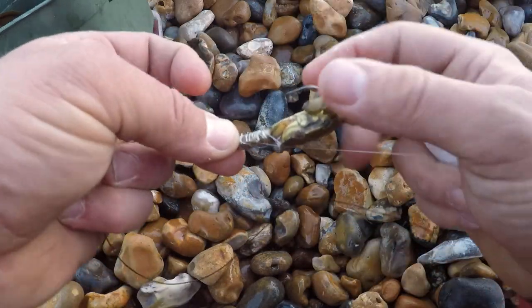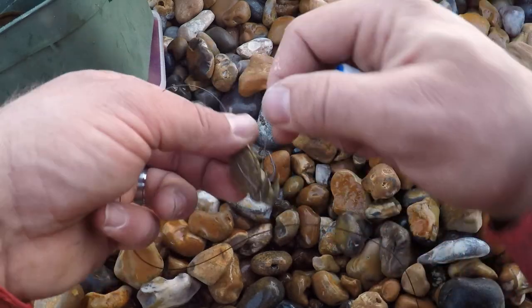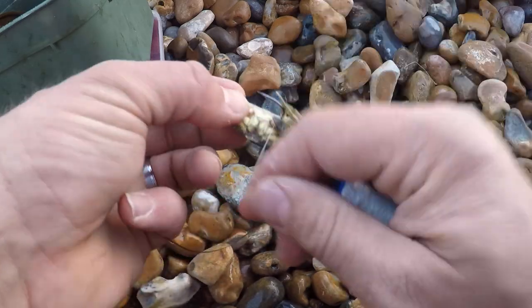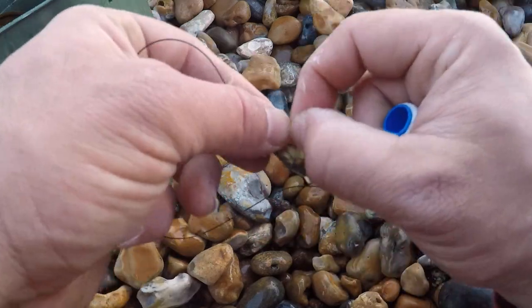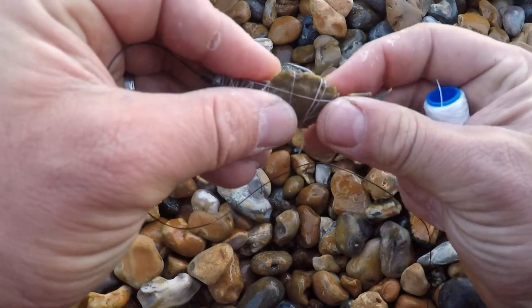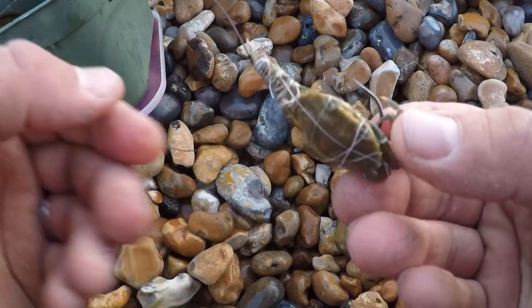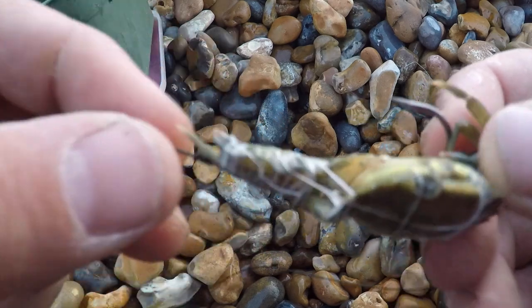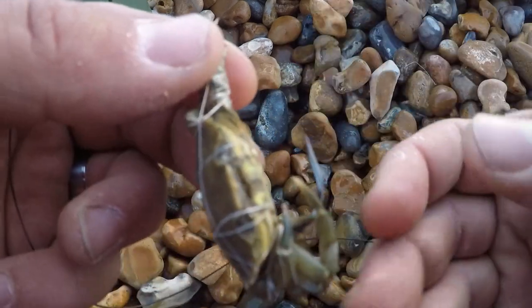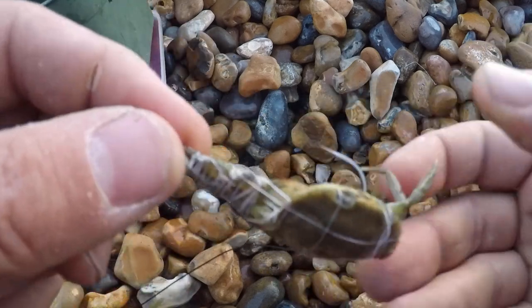Ideally peeler crabs are the bait that everyone goes crazy for - or peeler spider crabs are even better. I'm going to elastic this on and then pull the legs down so you make sure the hook's nice and proud. That is my bait - we've got the crab we picked, all the legs are whipped up just to hold it on top of the hook, and the bottom bit with the nice sharp point is nice and exposed. Away we go - let's get a bait cast out.